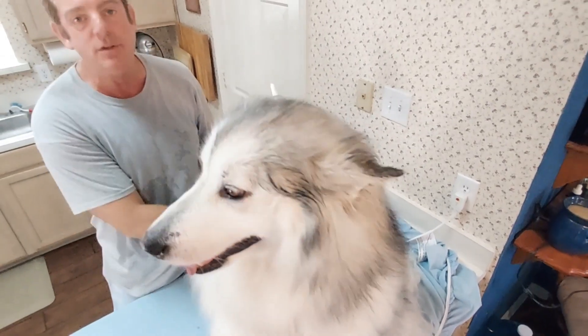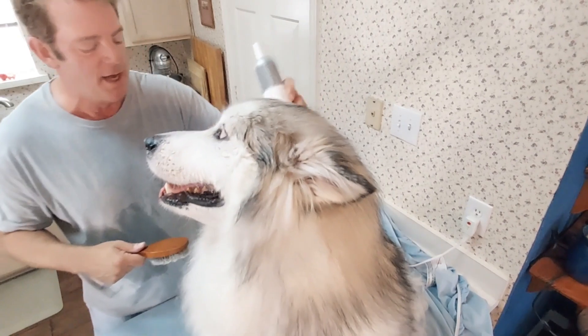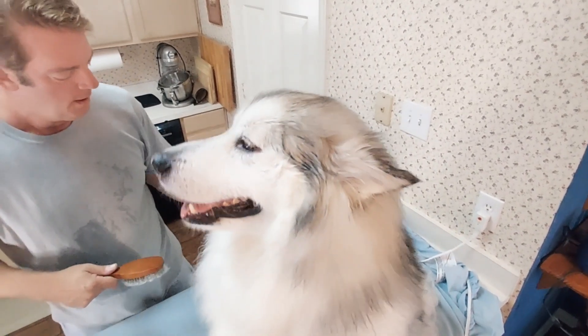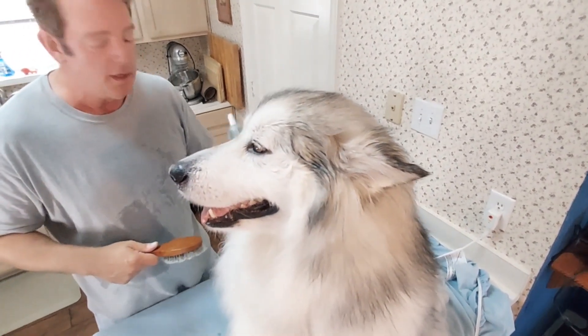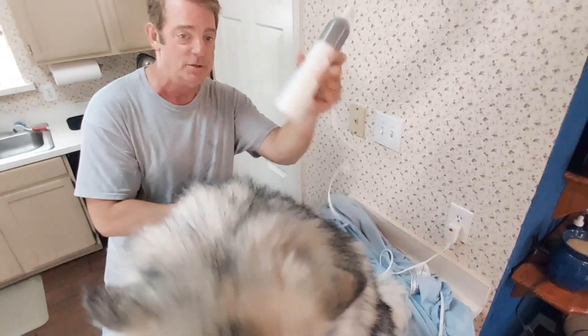We didn't buy it — somebody gave it to us to try out, because obviously we have a dog with a bunch of hair. But we're going to give you an honest review. This is pretty cool. This is the shape a hair dryer should have had from day one — this is how it actually works.